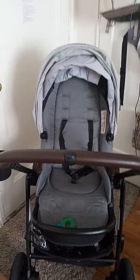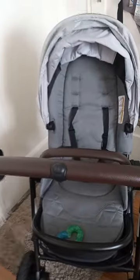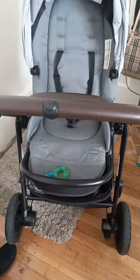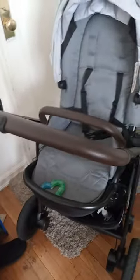Hey you guys, I'm uploading a quick video on the review of the Graco Premiere Mods Luxe Stroller. I did an unboxing video and I'm here to do the review now. I really do like this stroller. It's awesome.